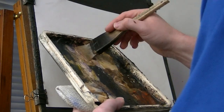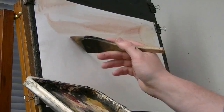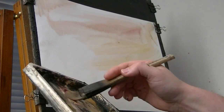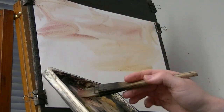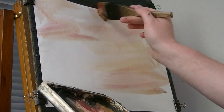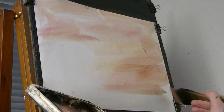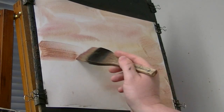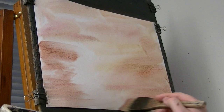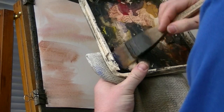Let's have a bit of raw sienna, alizarin crimson. I'm just going to work that down the paper, just mix it all up on the paper. Let's just see how it turns out. Move to the bottom, a bit more on this side. Then introduce a bit of ultramarine.